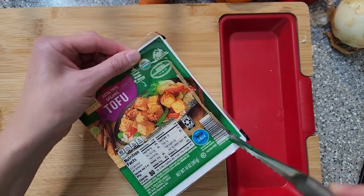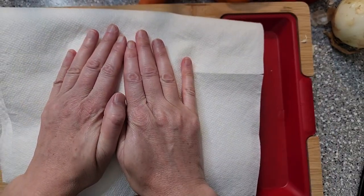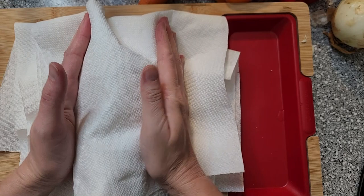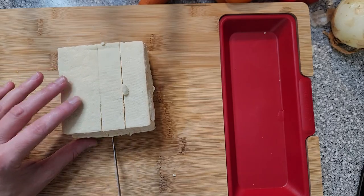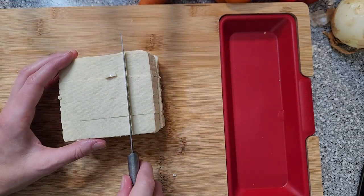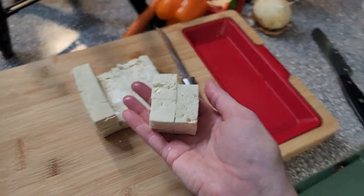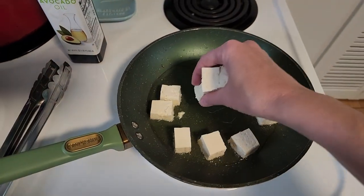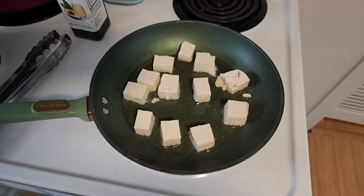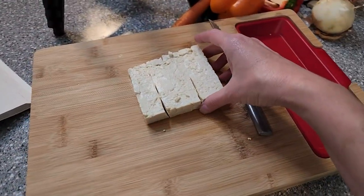We also need to get this tofu going. So let's go ahead and cut that into squares for frying. I'm going to try to squeeze out some of this excess water before we cut up our tofu — I think it just makes the frying process a little bit easier. Now I've had good and bad luck with frying tofu, so I guess we're just going to have to see which way the winds are blowing today to see if this is going to turn out as good as I'm hoping.